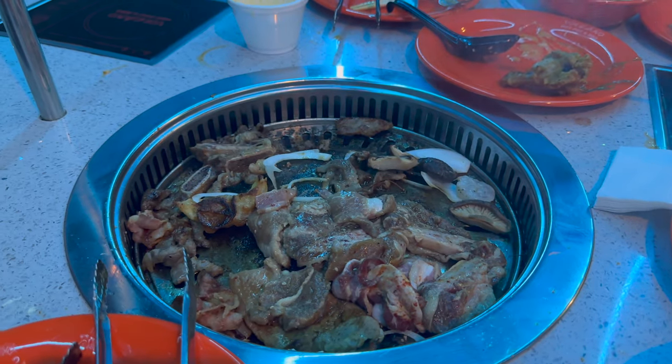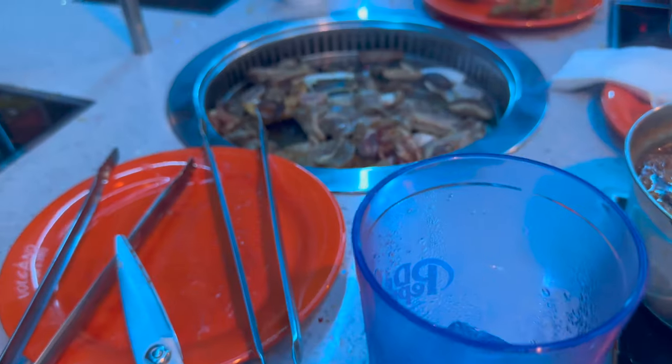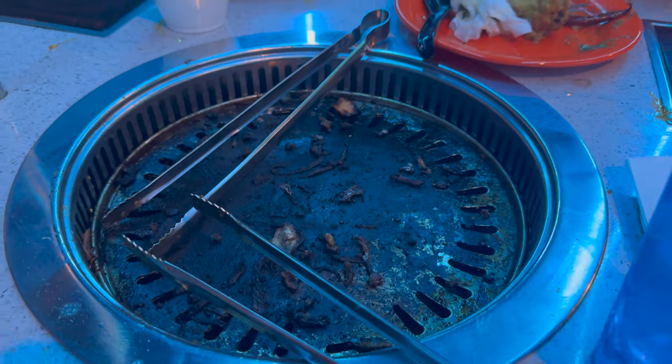I wonder how this place developed - did they just not hire a chef and say 'hell with it, we'll make everybody else cook'? I need to check the reviews of this place. They can't say the food sucks because you cooked it yourself.